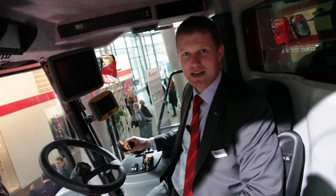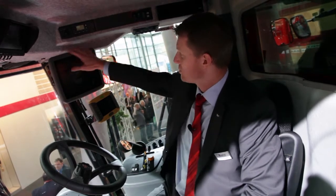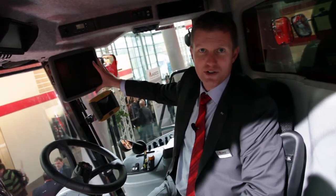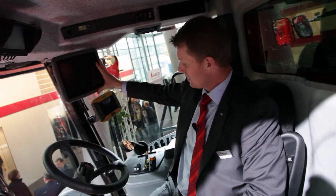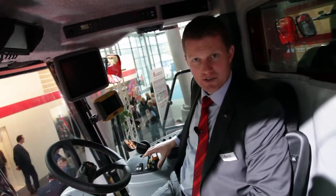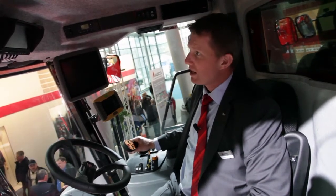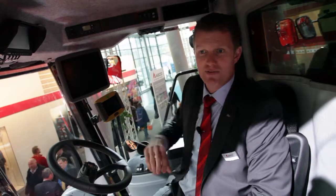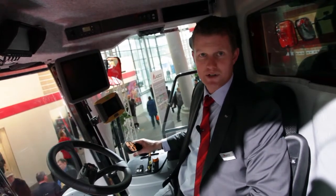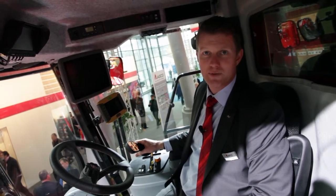We're in the cab of the 9530 rotary combine. We have a few things that have changed in this combine. We have a new touchscreen in color for adjusting all of the combine. We have changed the design for all the levers and buttons here on the side for driving the combine. We also have reverse cameras and cameras on the unloading auger, all put into the cab from the factory.